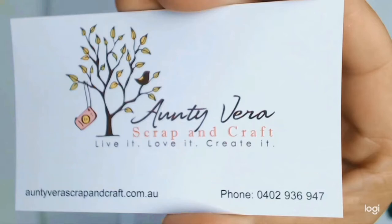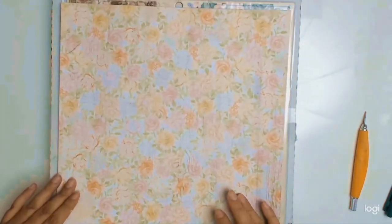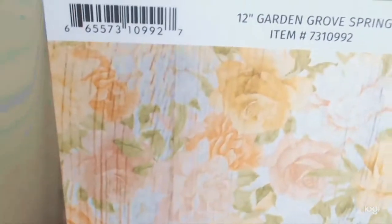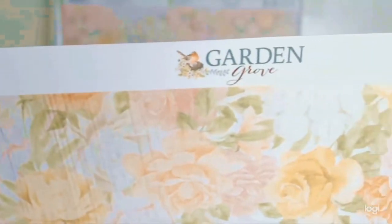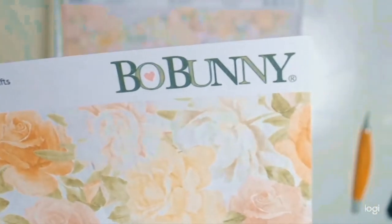Welcome everyone! Today's video is an unboxing for Aunty Vera's Scrap and Craft for the month of April. Can you believe it — we're already in April, and at the time of airing this, everyone is probably in lockdown. I know we've been in self-isolation for a while, but back to the unboxing.